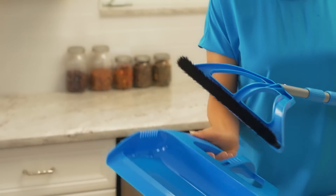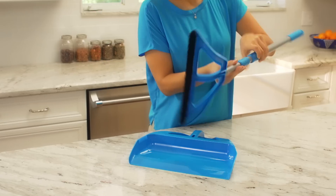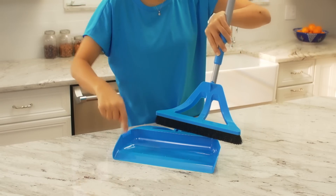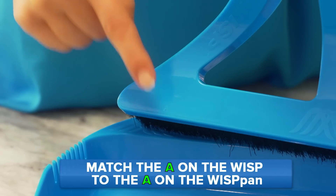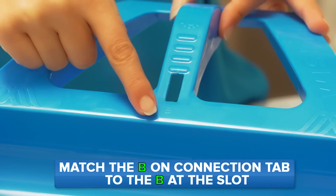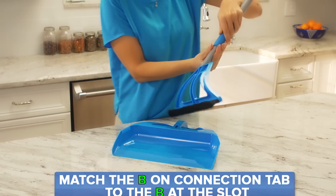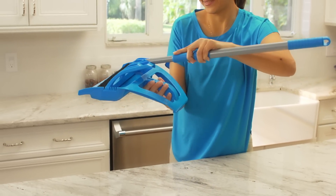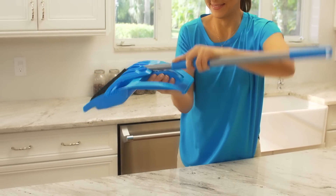Now you're ready to store until next time. Start by reconnecting the Wisp pan to the Wisp — we've made the system super easy. Place the leading edge of the Wisp into the Wisp pan and simply match the A on the Wisp to the A on the pan, and the B at the connection tab to the B at the slot. Press the connection tab into the slot on the Wisp pan. When it has locked in, you'll hear it snap into place.